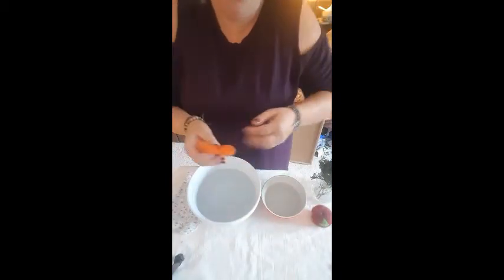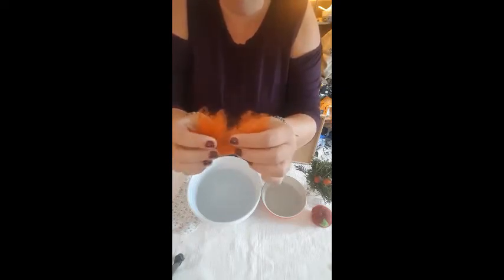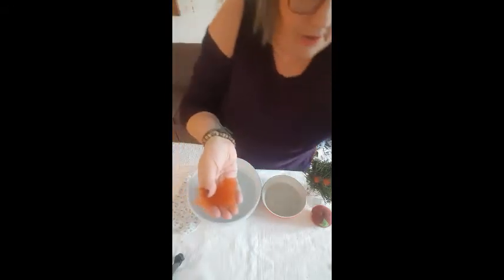The first thing we want to do, because we are making two acorns, is to divide the wool in half. We don't want to use scissors — you can just pull it apart really easily with your fingers. We'll set one aside for now.